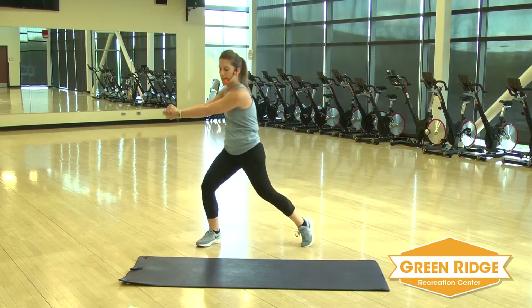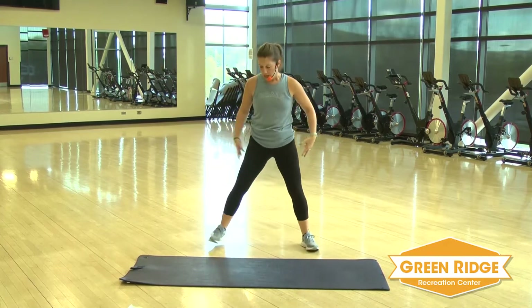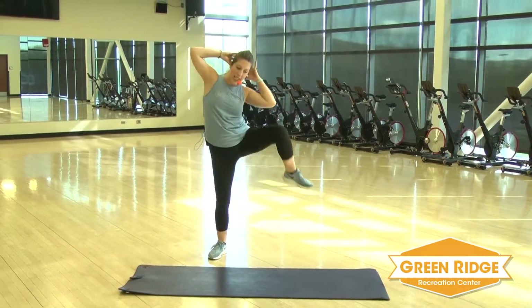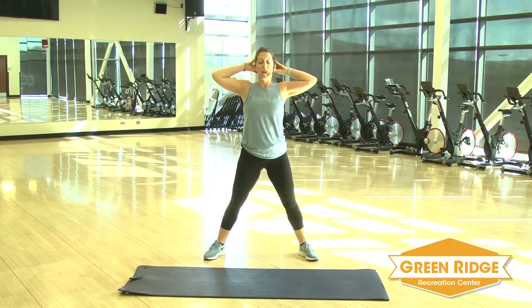A little bit of a break. We're going to keep it standing. Next up, legs wide. Arms are going to go back behind your head. You're going to squat and we're going to crunch side to side. Get ready and go.